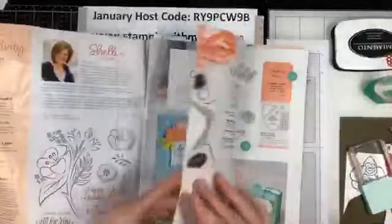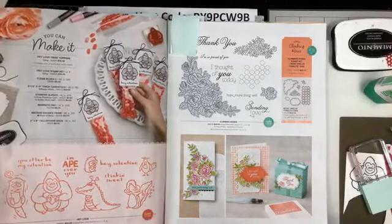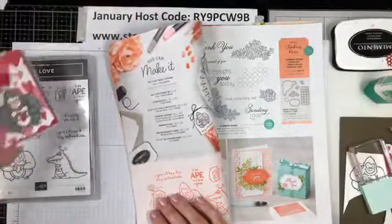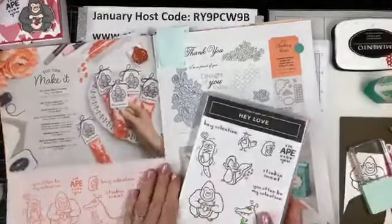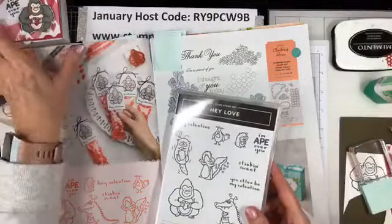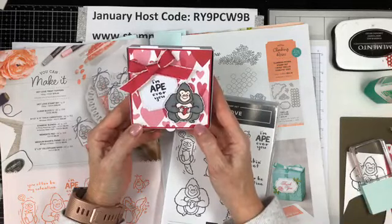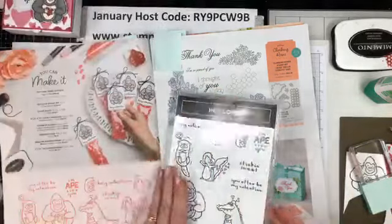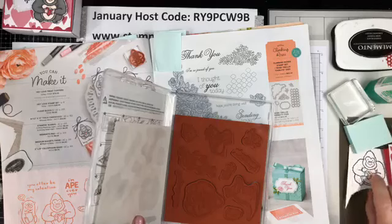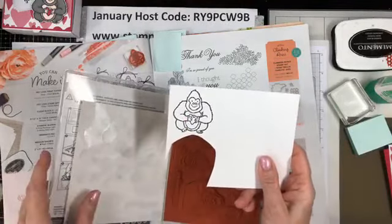So the Hey Love stamp set — I have flagged it in here — is on page number eight, and it is a cling stamp. So that means that it is very, very sticky. Now I have to say last night I stamped my gorilla. I'm going to call him Fred — he looks like a Fred to me, a cute cuddly gorilla. And so when I stamped Fred on my cardstock, I stamped him twice so that the ink would dry for me to use my Stampin' Blends.